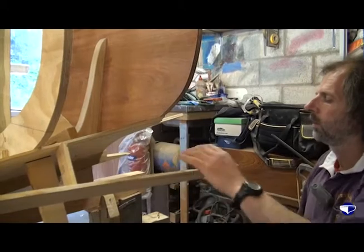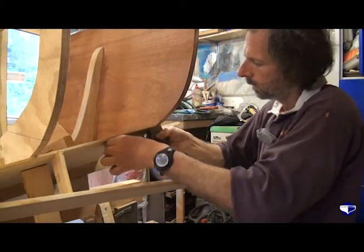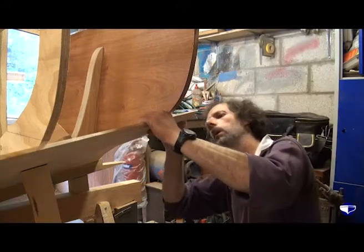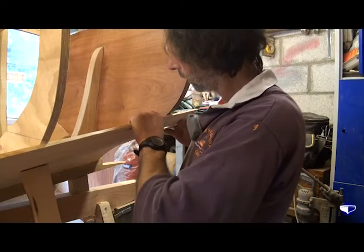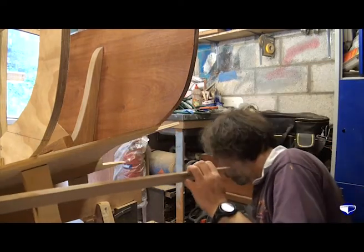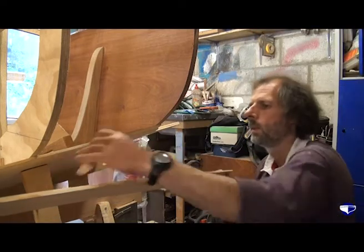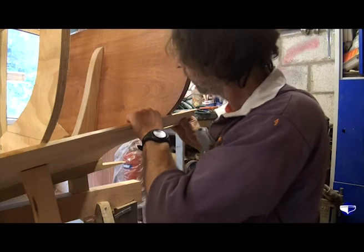So we just wedge our plank out of the way and just quietly shave off. Try it back in place. That's a better fit there. Just need to shave a little bit more off the transom. Take that away. Try it again. It's getting better.